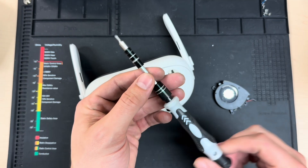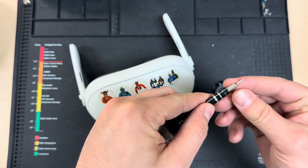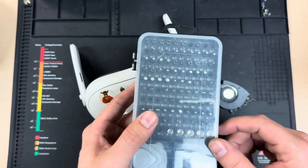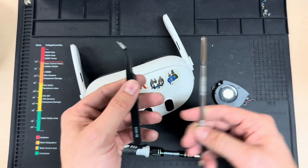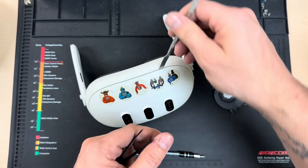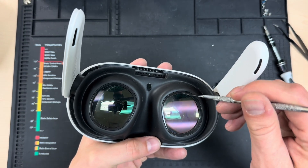You will need a couple of tools for this job. I always recommend a Phillips screwdriver — the PH00 bit seems to work best for the Quest 3 and all the screws inside it. If you need a screwdriver set with all the bits you need for VR repair, whether that's the Quest 2, Quest 3, or Quest 3S, you can get that on our website. The other tools I like to use are a good set of tweezers and a little pry tool, which comes in handy for getting the faceplate off and the silicone gasket out.